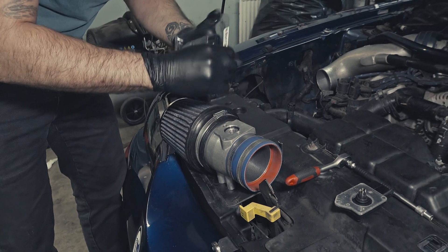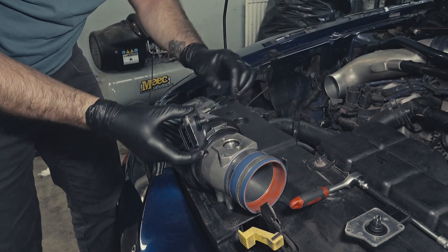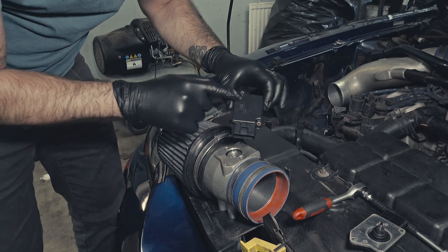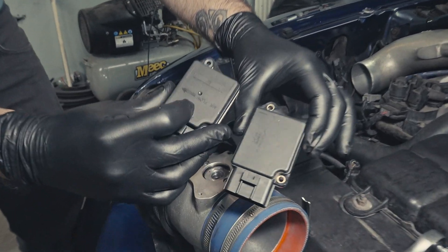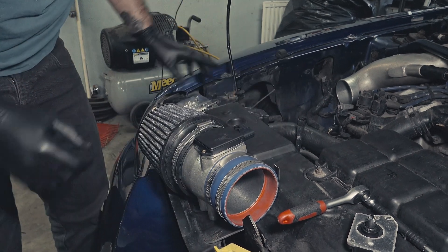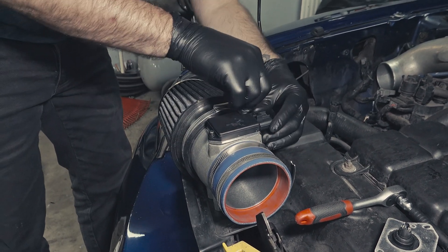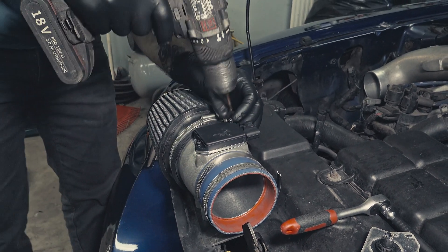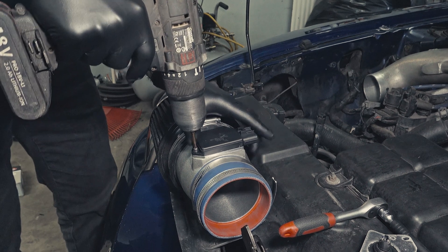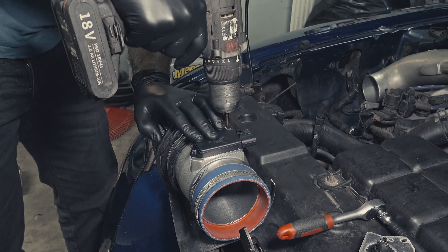Then the new one goes in. Be careful with this area here, and keep in mind that it is directional. There should be an arrow — there is no arrow on this one, but you can just look at the new one and you'll see there's an arrow for the airflow specifically. It also only fits in one way, so it should be quite simple. Put the screws in there by hand first, then tighten them down, alternating between the top and bottom so that they get the same torque.